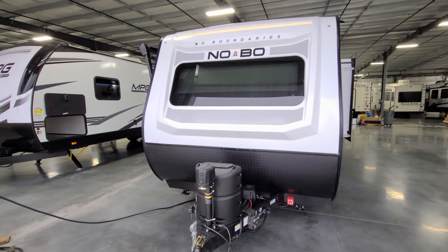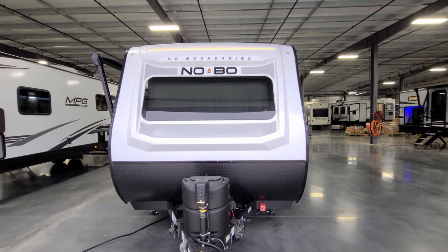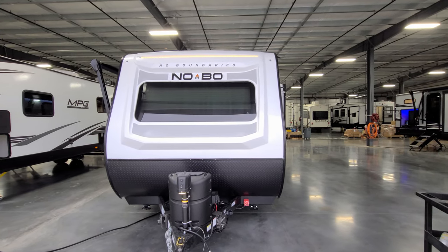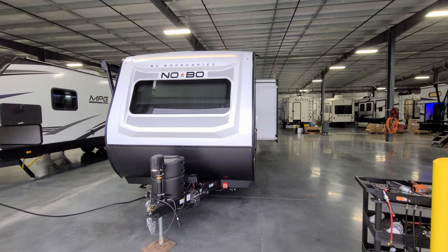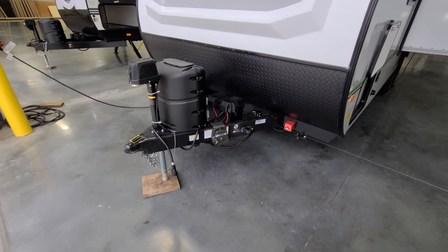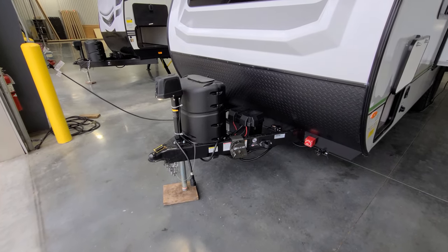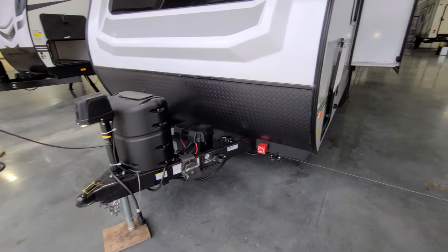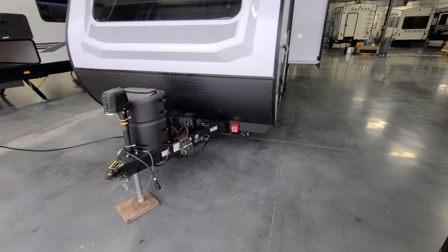Up front you have your three-quarter fiberglass front cap with an LED light strip across the top. That light strip is controlled by a switch on the side of the kitchen cabinet inside — a lot of people wonder what that switch is for. There's a power tongue jack with a built-in light and manual override. It has an adjustable foot plate that was in the storage compartment. You have a two-and-five-sixteenths hitch ball, heavy-duty safety chains, and a single 20-pound propane tank. Your battery disconnect is the little red box right there.